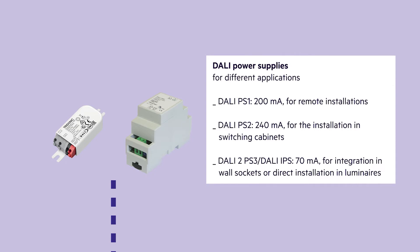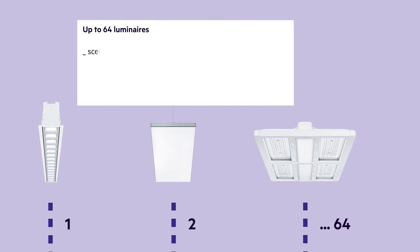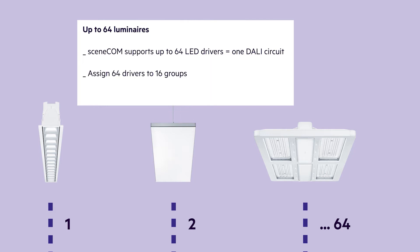The SceneCom S supports up to 64 LED drivers, which is equivalent to one DALI circuit. Tridonic provides a huge portfolio of LED drivers and modules, including tunable white articles, different form factors, as well as power and mounting options. The 64 drivers can be assigned to 16 groups, and up to 16 lighting scenes can be programmed.